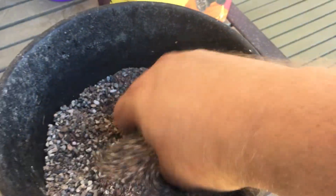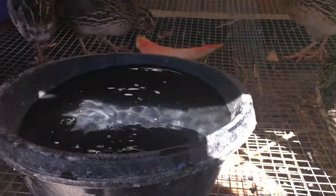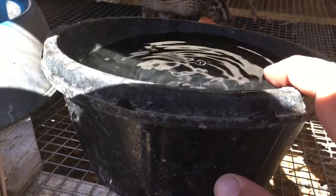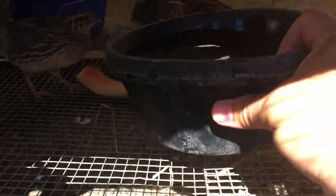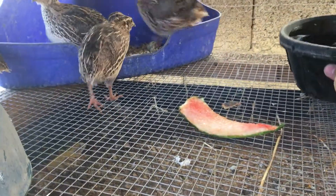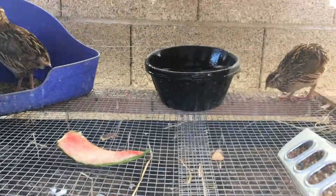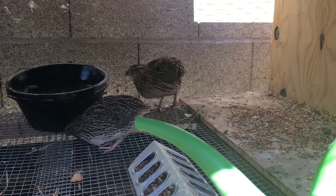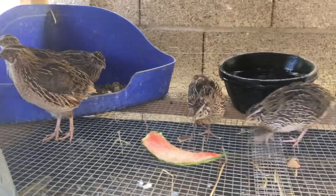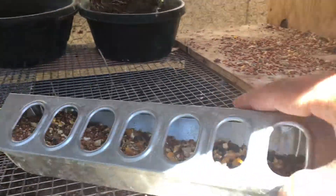Right now, because it's been getting over 100 degrees every day, instead of having a second bowl of sand I have a second bowl of water. Aside from needing a lot of water to drink, they do like to stand in it to cool off. So I'll set a bowl over here with sand for dust bathing, and I check the water a couple times a day because it gets dirty.